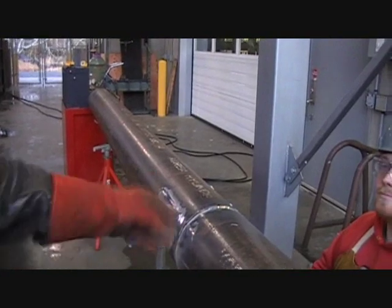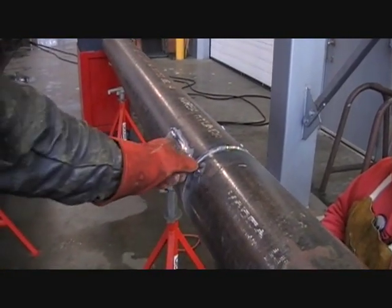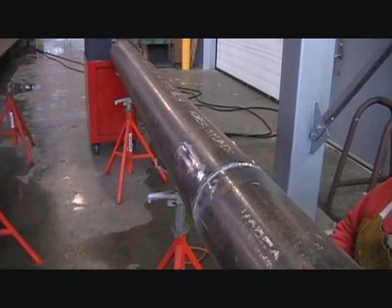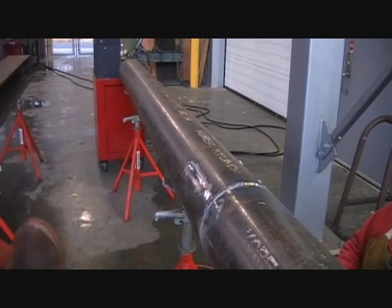After he welds this out, he'll take one of those oxy-fuel burners and put it on here to burn out the joint. Very little waste will be generated — he's only going to cut out a ring about three-quarters of an inch to an inch wide. Then he'll fit it up and do it over again, and he'll keep that up until he gets it down.